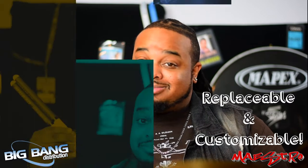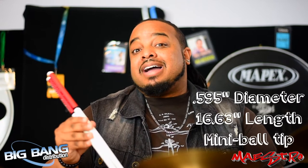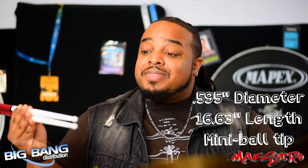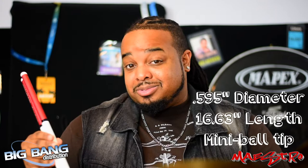The tips, covers, and rings are all replaceable if you want to change things up. One of the newest Ahead drumstick models on the market is the Maestro Artist Series drumstick. It's 0.595 inches in diameter, feels great in the hands, is a little longer for better reach, and I use mini ball tips for more articulation on your drums and cymbals.